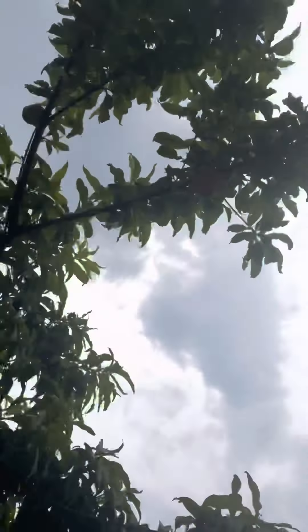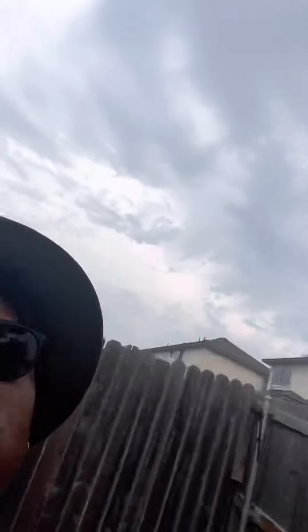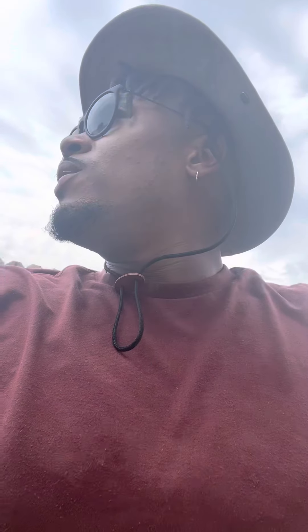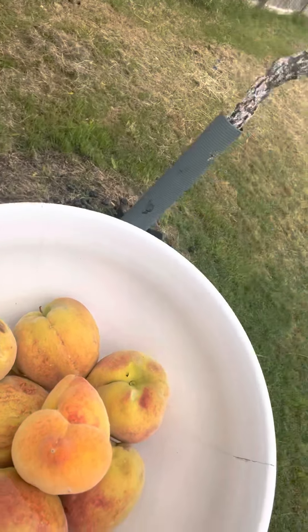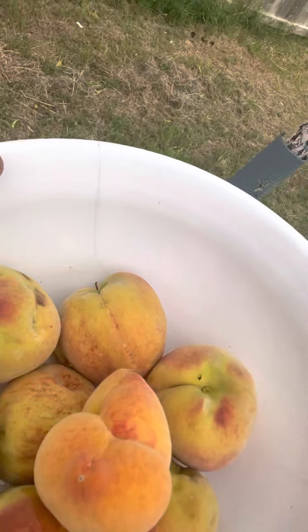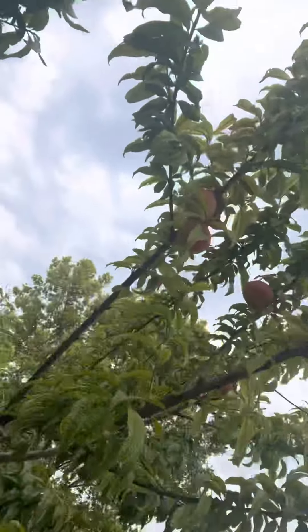This is our Frost Peach and she is absolutely full. Just an update on our Saturn Donut as well as our Alberta — I went ahead and took all of the fruit off of our Alberta, because now you can see this bowl is already pretty much halfway full. We still have more — I haven't even made it over here to this branch.